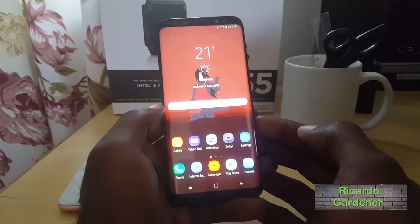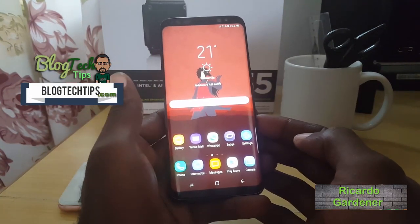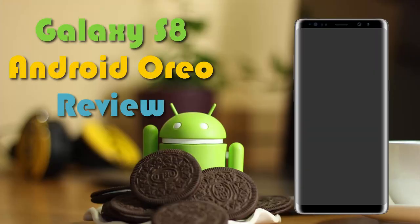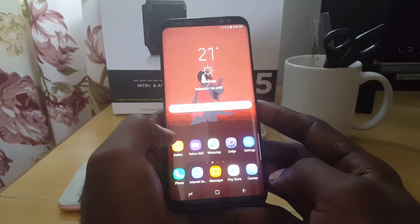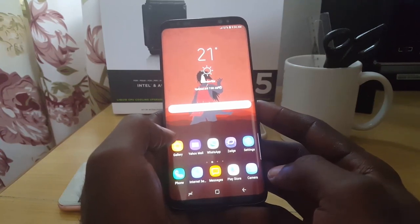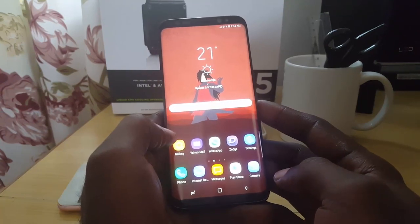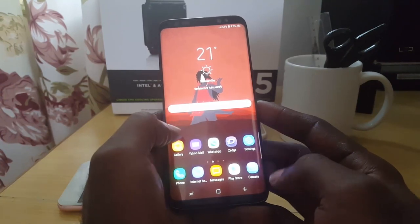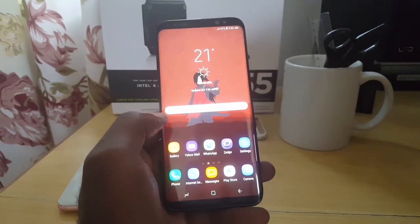Hey guys, it's Ricardo and welcome to another Blog Tech Tips. This is my Samsung Galaxy S8 and I'll be looking at the Android 8.0 or Android Oreo update for this device. This also applies to the S8 Plus as well, and I'm sure the Note 8 Android 8.0 update will be soon. We also did the first impressions of the official Oreo, showing some of the new features, so today is my official review.